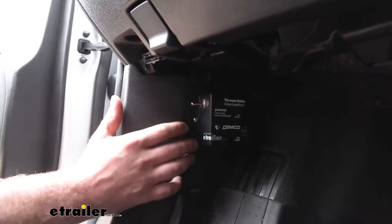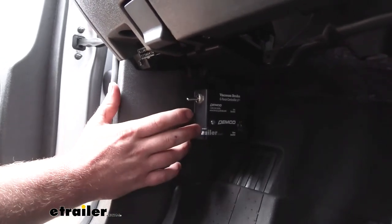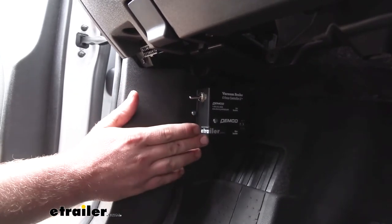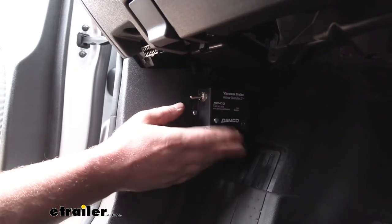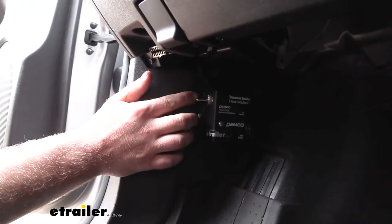This kit is going to be a great choice for those of you that plan on flat towing quite often. Once everything's installed, it's more or less permanent, which makes setting it up every time you do want to flat tow extremely easy. You're just going to have to open up your door, come to your G-Force controller, and flip this switch into the on position.